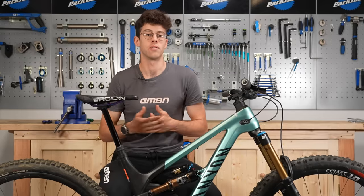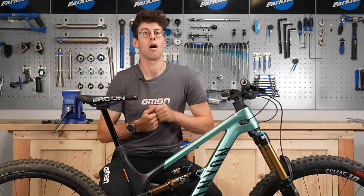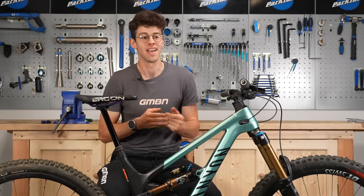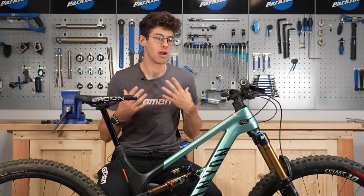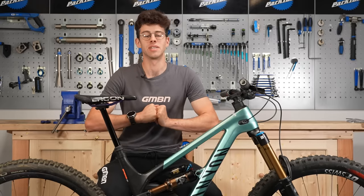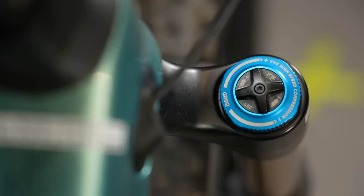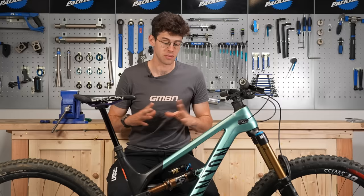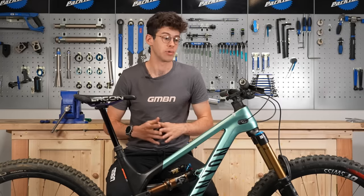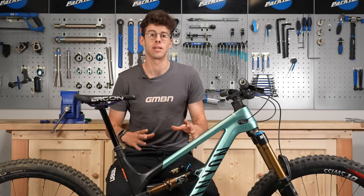Another mistake I've made is getting confused about low and high speed damping settings, associating high speed with riding fast — thinking I must be using the high speed circuits when going quickly. I adjusted that in anticipation and made my bike really bouncy and horrible. Let me take a moment to talk about the difference between low and high speed compression and rebound damping. On your suspension you've got either a coil spring or air that provides the spring force, and the damping is your oil circuit which slows that down and allows you to control the action.